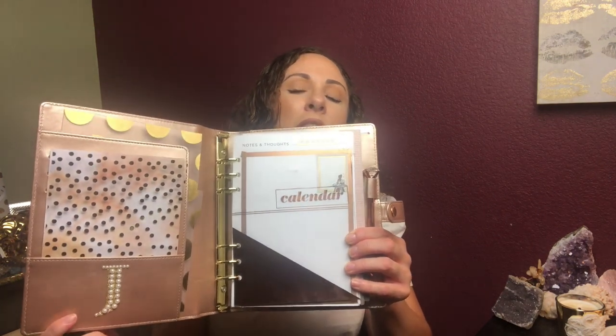I picked up this beautiful gold planner binder, size A5, from Michaels — everything is from Michaels and I'll link it all down below. Just look how pretty it is! Let me open it up. This pearl sticker — oh my god, I died when I saw it online. I thought about putting it on the outside, but it might get ruined in my purse, so I added it on the inside so it'll be protected.